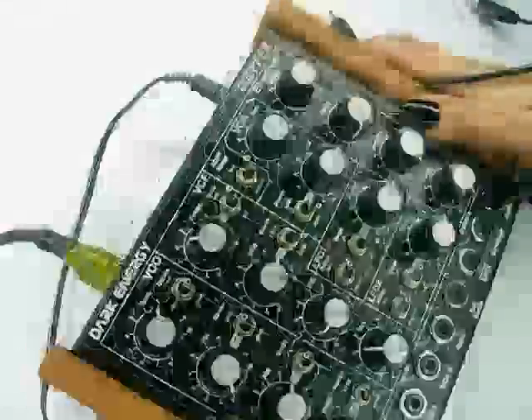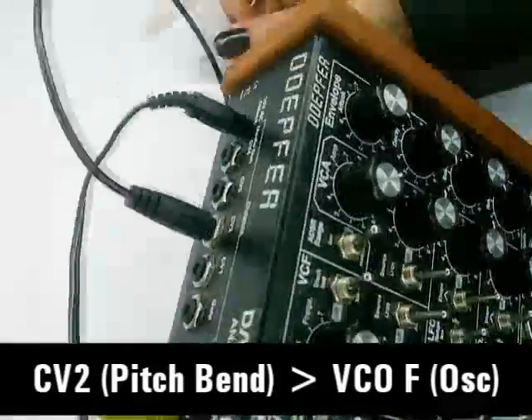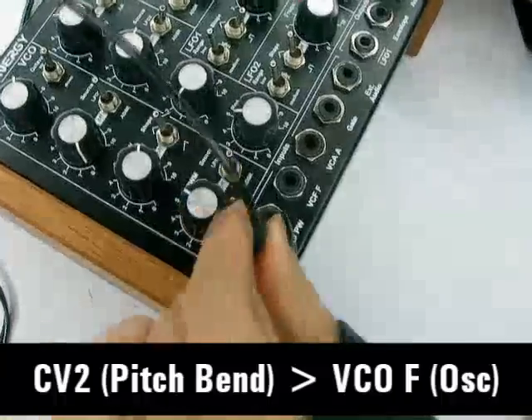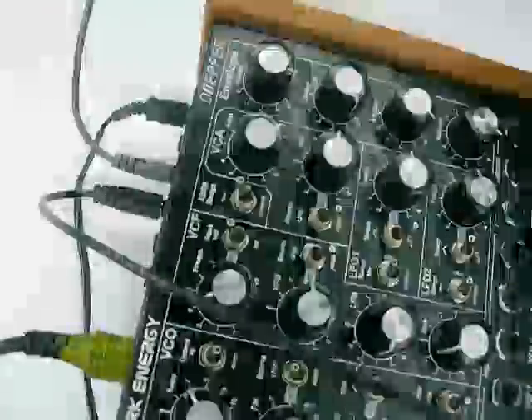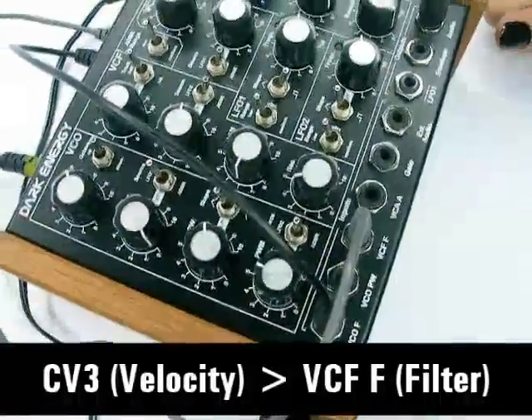And this is the funky bass — lots of pitch bend, lots of velocity. So now we're going to do something a little different with this one. I'm going to patch the CV2, that is the pitch bend, into the VCOF — that is the oscillator. This will make the MIDI pitch bend information drive the oscillator. And as usual I've patched the CV3, the velocity, into the filter. This will give the bass some colour.